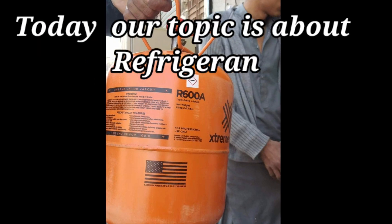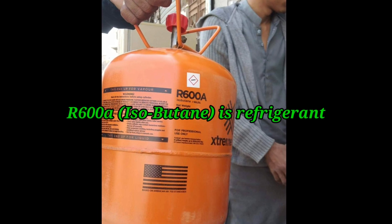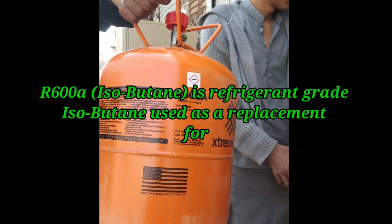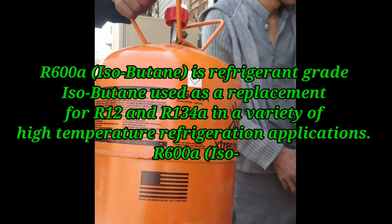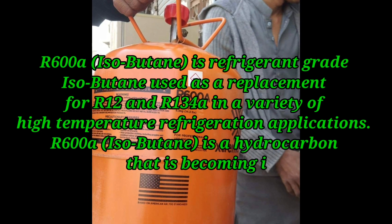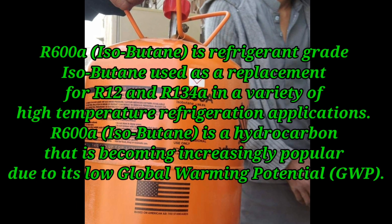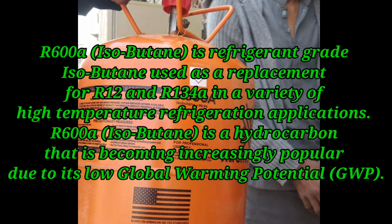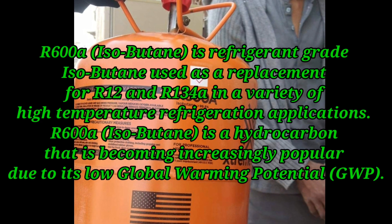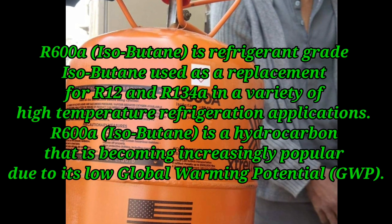Today our topic is about refrigerant R600a. R600a isobutane is refrigerant-grade isobutane used as a replacement for R12 and R134a in a variety of high-temperature refrigerant applications. R600a is a hydrocarbon that is becoming increasingly popular due to its low global warming potential.